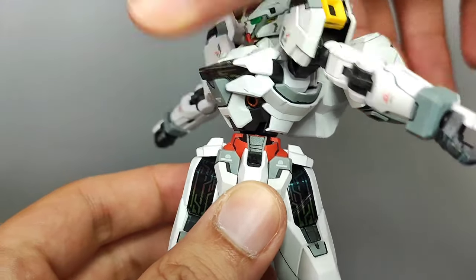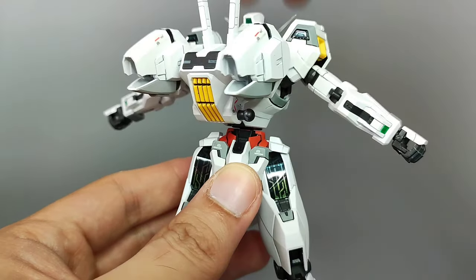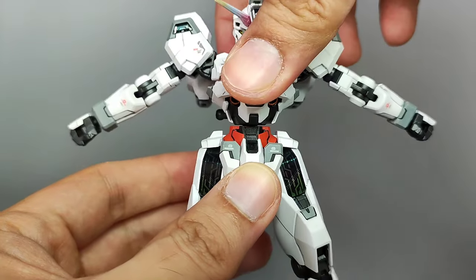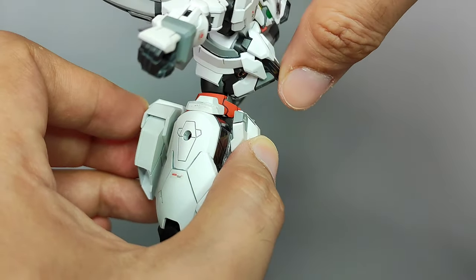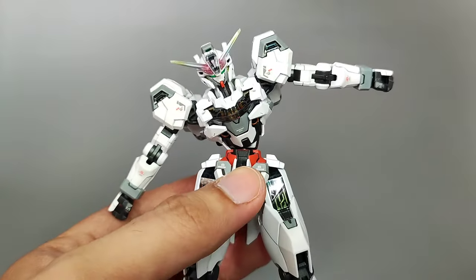We've got a full rotation at the torso, and the middle torso is on a ball joint, enabling the Calibarn to perform a nice ab crunch to the front and some decent side-to-side movement as well.